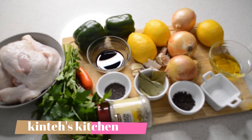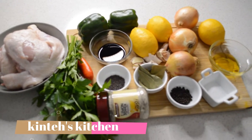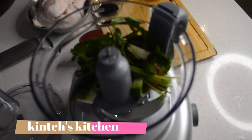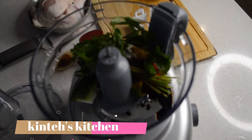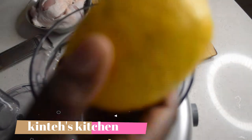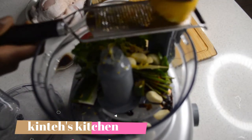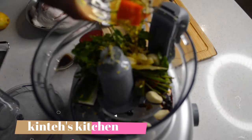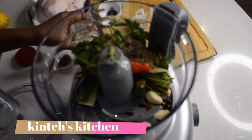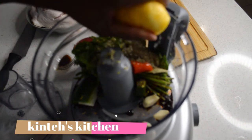So the first thing — these are all the ingredients. I'm gonna add green pepper, parsley, chili, salt, soy sauce, mustard seed, bay leaf, lots of garlic, lemon zest, and the juice of lemon — or you can use lime, but I have lemon today. Then I'm gonna add some black pepper and the juice of two lemons.